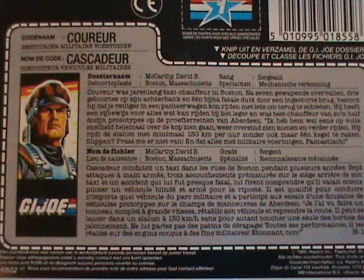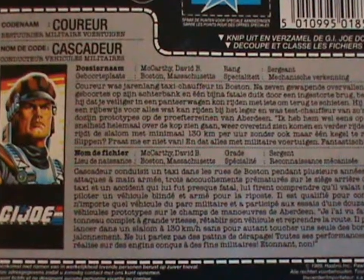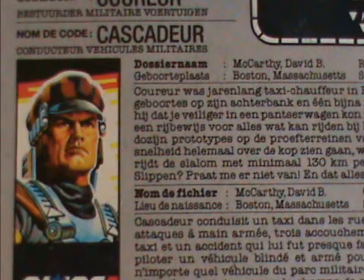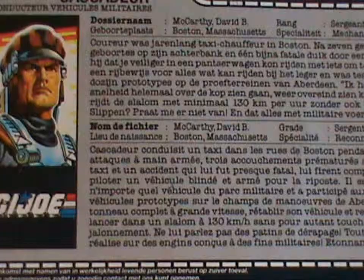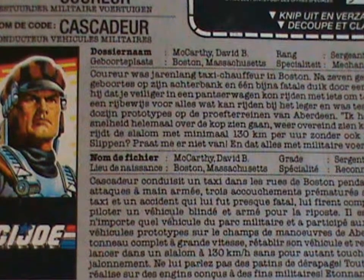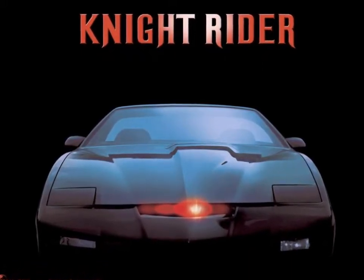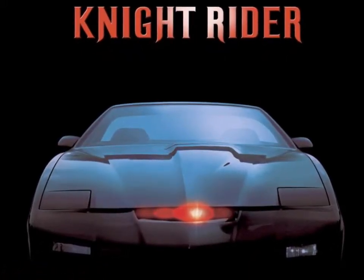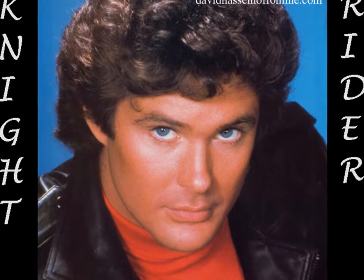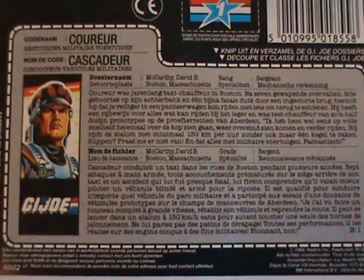Now let's see what we can learn from his file card. Basically, Blocker is a really, really good driver — even though he doesn't come with a vehicle. Yes, I will complain about this every single time a member of Battleforce 2000 comes up. They're vehicle drivers that don't come with vehicles. That's like having Knight Rider without a car. If you do that, you're basically stuck with David Hasselhoff pretending to be relevant. Why the hell am I talking about David Hasselhoff? Let's get back to the toy, shall we?